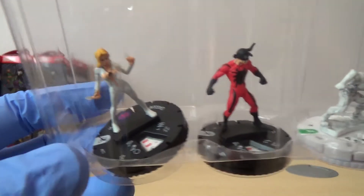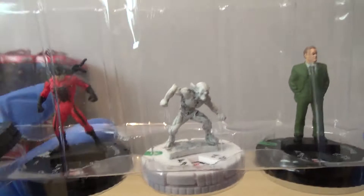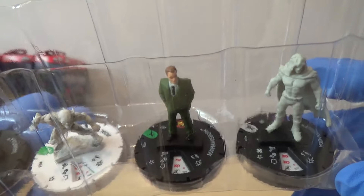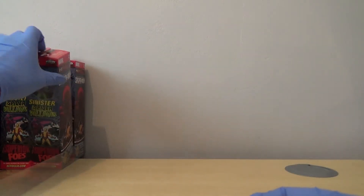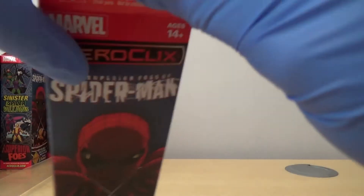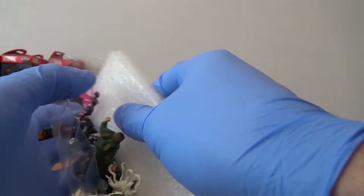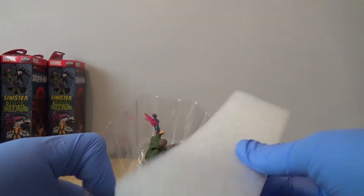We've got Dagger. We've got Tarantula. We've got a variant uncommon Jackal - looks a bit like Gollum to me. We've got Norman Osborne. And we've got a rare Moon Knight. Not far from finishing this brick up. I keep popping them out by accident with the polystyrene.